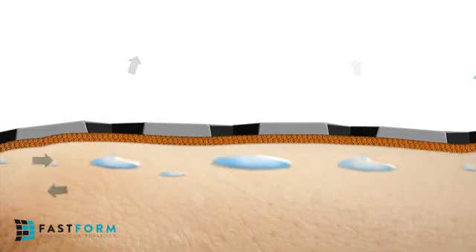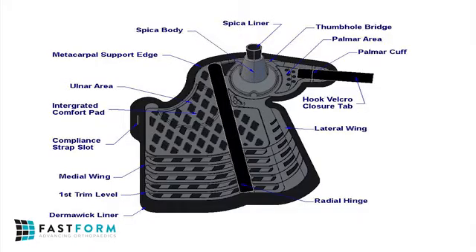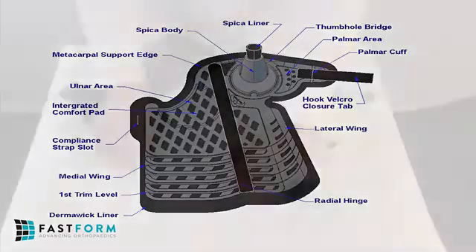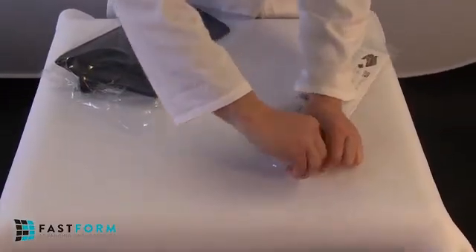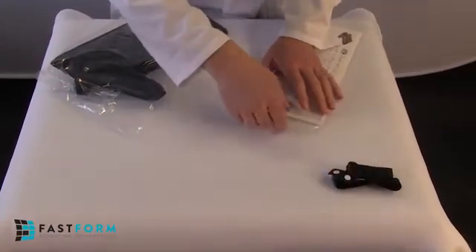The FastForm Thumb Spica Multifunctional Orthosis is an effective and comfortable solution for the treatment of scaphoid fractures and provides primary stabilization for the first metacarpophalangeal MCP joint and first carpometacarpal CMC joints, as well as secondary support for the radiocarpal and radio ulnar wrist joints. Before you start, get to know your product detailed inside the package insert.